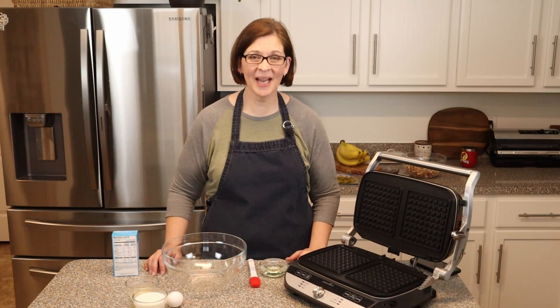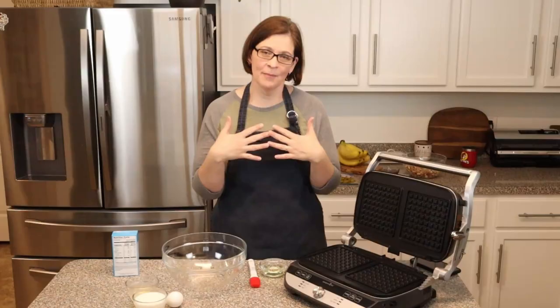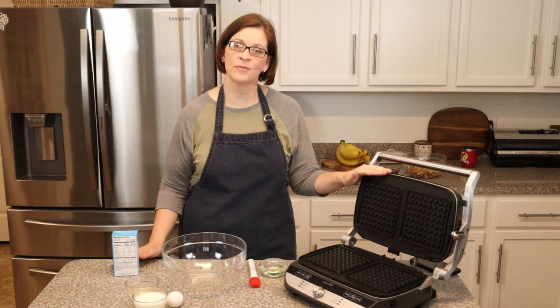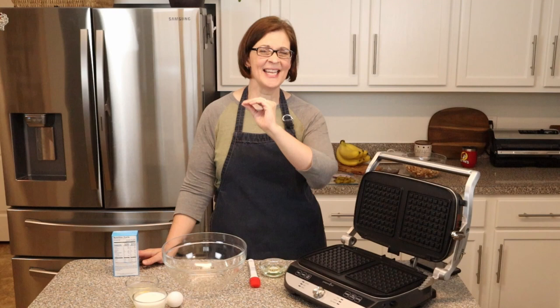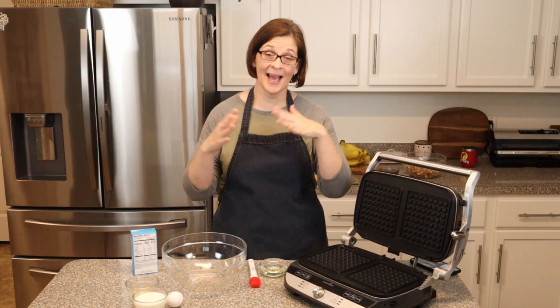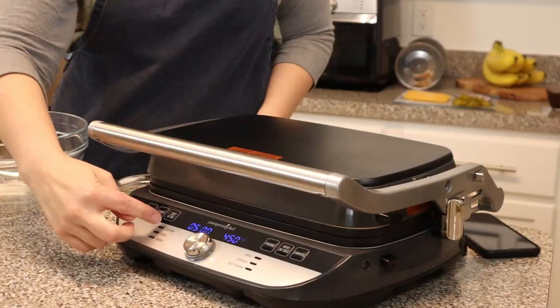Hey everyone, welcome to Adventures in Everyday Cooking, where every day can be an adventure in your kitchen! My name is Heather, and today we're going to do my take on chicken and waffles — well, Pampered Chef helped out a little bit. This is a Pampered Chef recipe using our Deluxe Electric Grill and Griddle and our waffle iron plates. This take on chicken and waffles is a sandwich, and it is so good and so easy — just a couple of ingredients, most of which are already in your pantry.